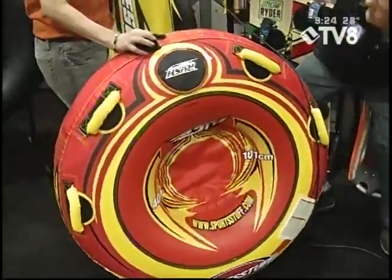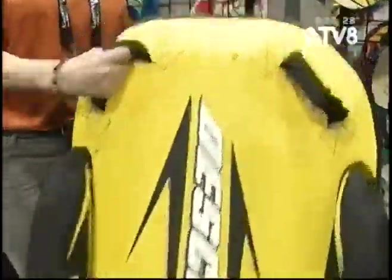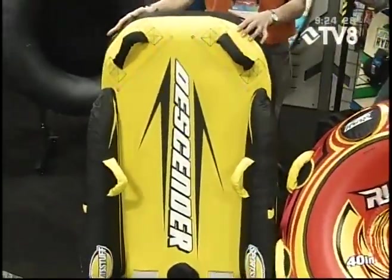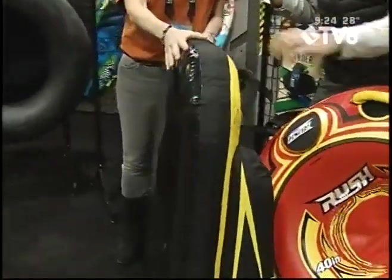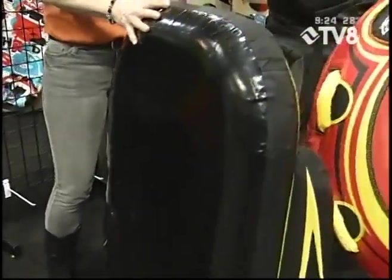We also have a similar type of product — our Descender. It was new last year. It has a fabric bottom, so it's really durable over rocks. This is something that you're not going to pop. It's built to last, and it's really fun.